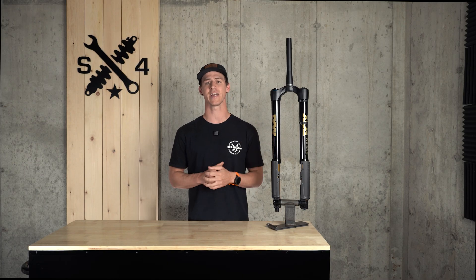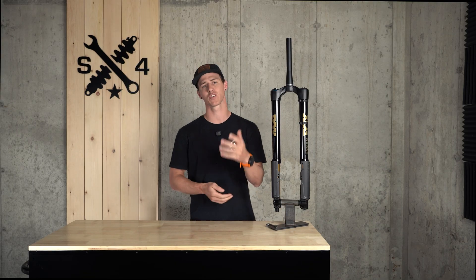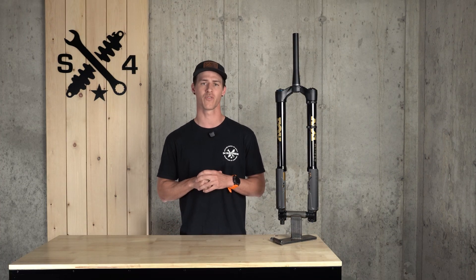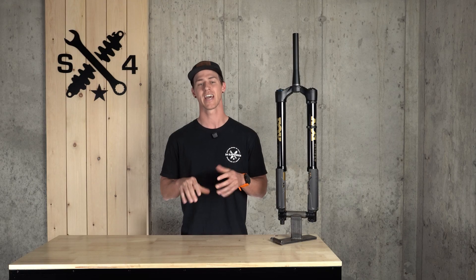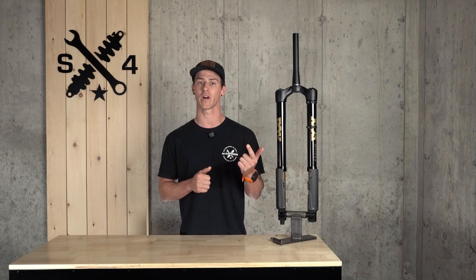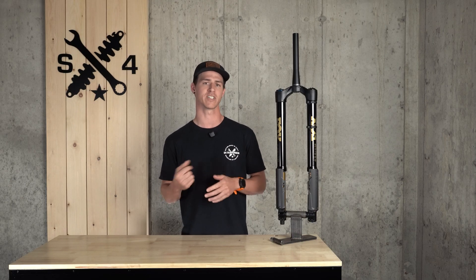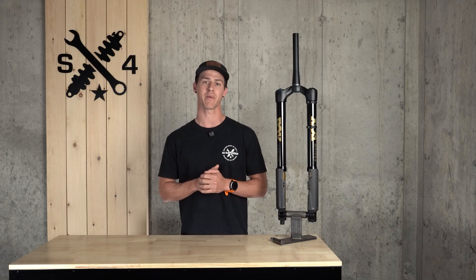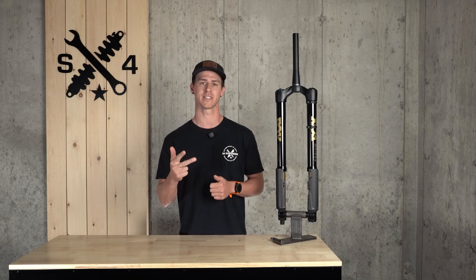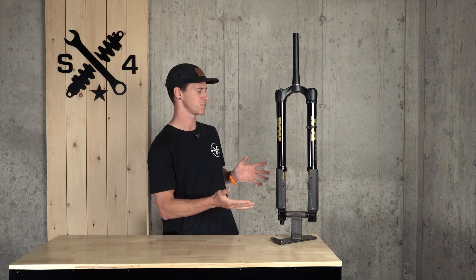Smaller stanchions save weight and reduce the contact patch between the upper and lower section of the fork, further reducing friction. This is an enduro all-mountain single crown fork that delivers DH confidence. It brings together all the familiar products you know and love — GripX2 damper, Glide Core air spring, and Kashima coating — all products that have taken Fox-equipped riders to the top step, now in a package that reduces friction, increases control, and improves small bump sensitivity. No barriers, no hesitation. Welcome to Fox Podium.